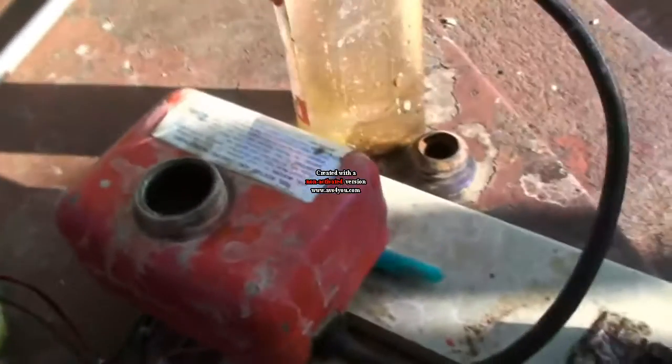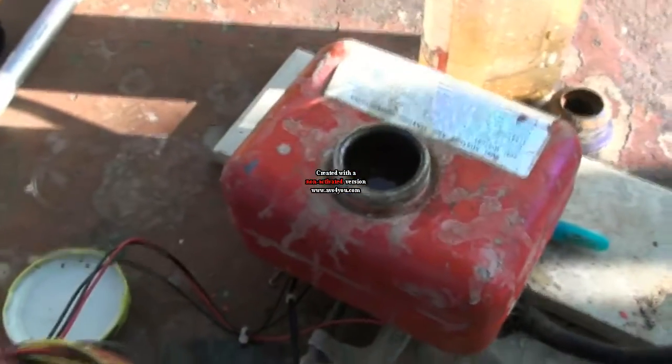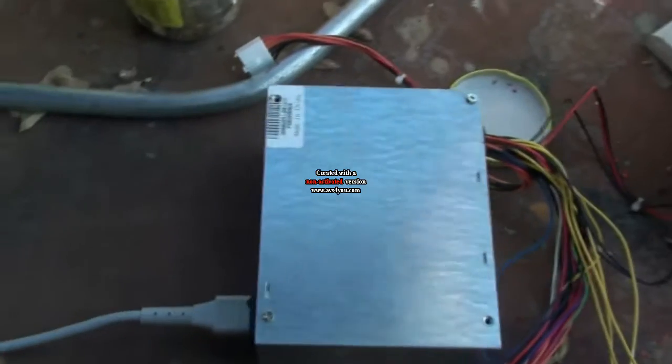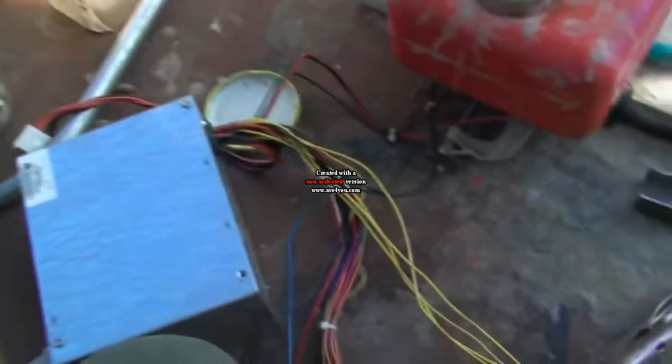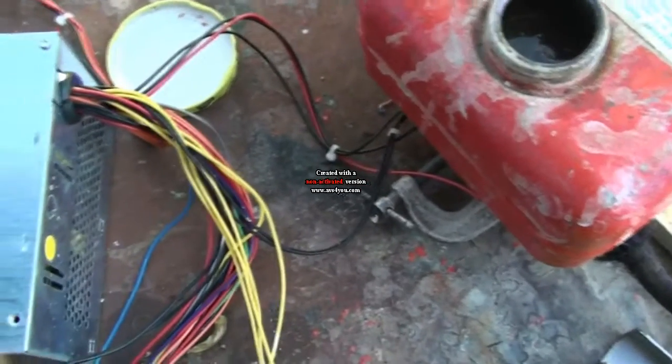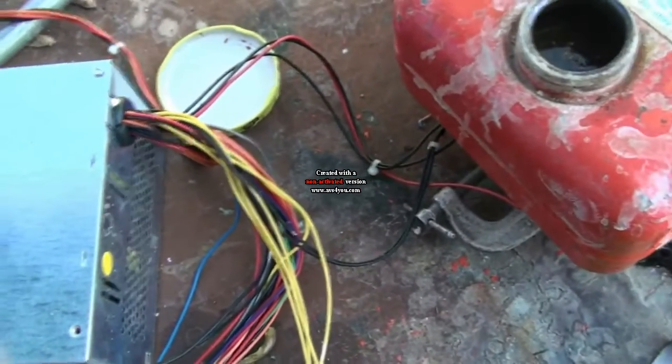I gave up on the battery charger and ended up using an old computer power supply because it can put out about 20-some watts continuous at 12 volts.